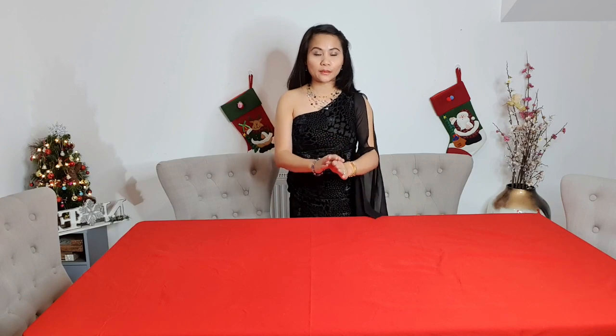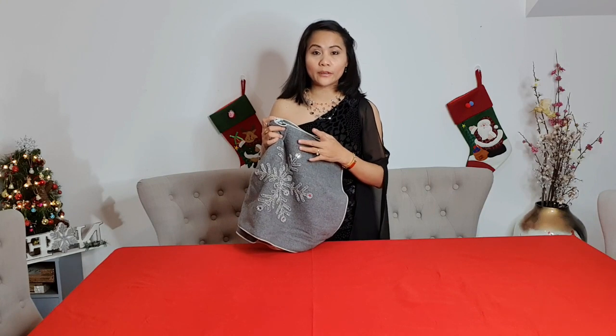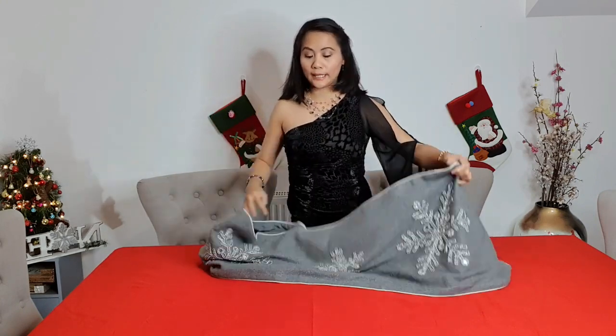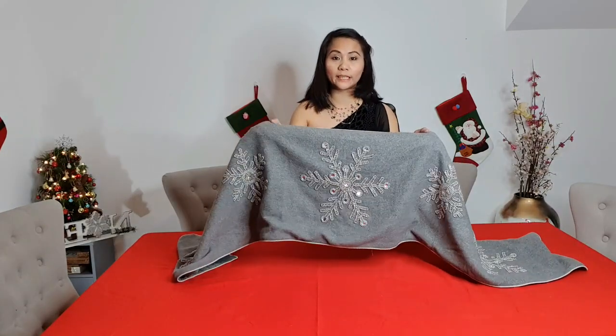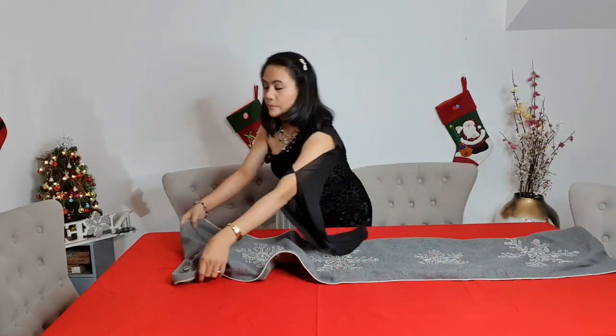Now we're going to proceed to the table runner. We just laid it out — there is a design in the middle, like a snowflake design, right in the middle.